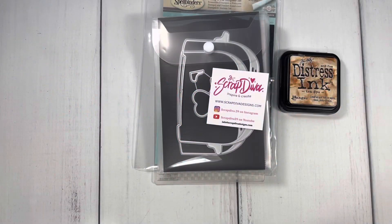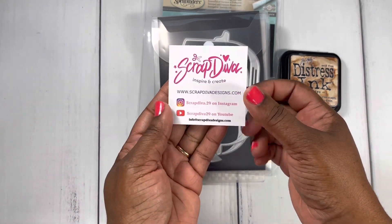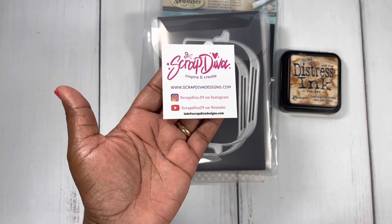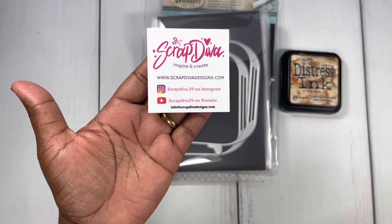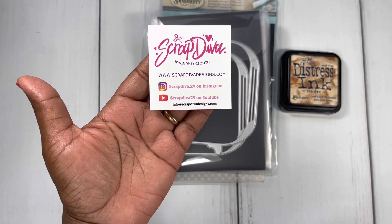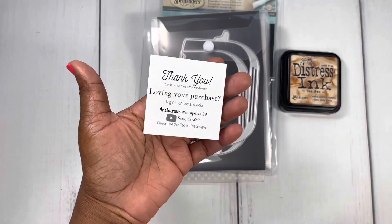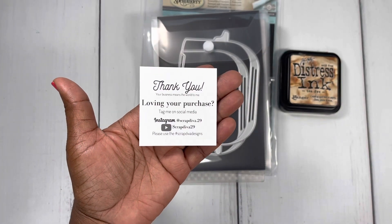This is Betty and welcome back to my channel. I have a quick project share today. I've been playing with Scrap Diva Designs — really cute dies for her June release. Here is all of her information. I'm sure a lot of you already know who Scrap Diva is, and you can use the hashtag scrap diva designs for inspiration using her dies.